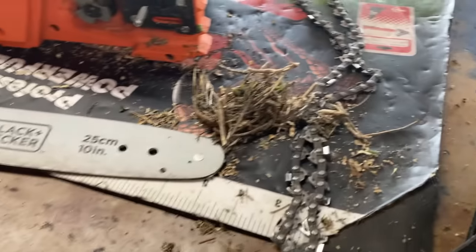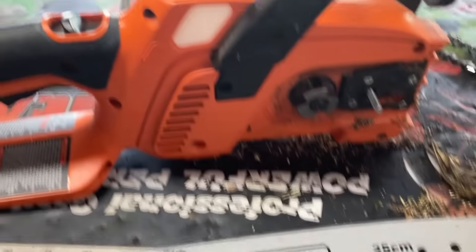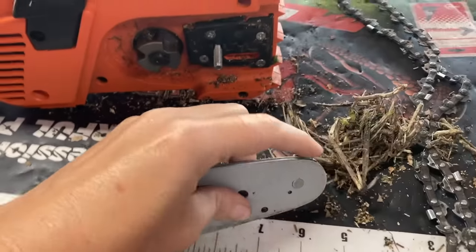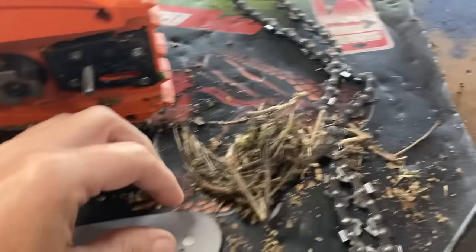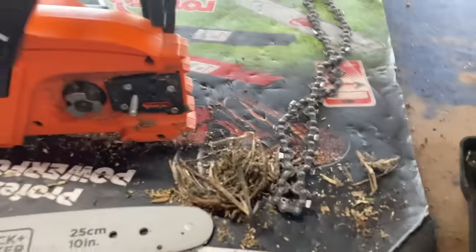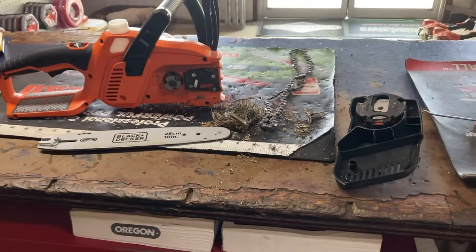A lady brings in her battery-powered chainsaw. She'd been cutting straw and didn't know she had to use bar oil. She said she cut with it for two hours, which completely locked up the tip of her bar and ruined her chain. I can't get her another bar so she's going to have to get in touch with Black and Decker directly.